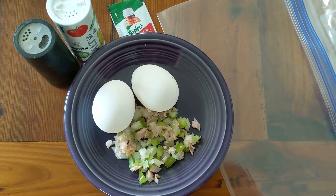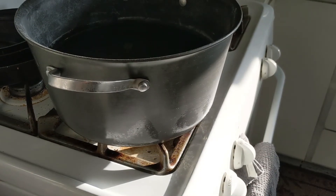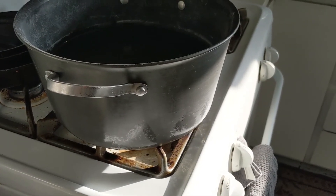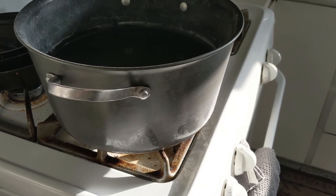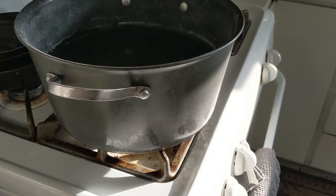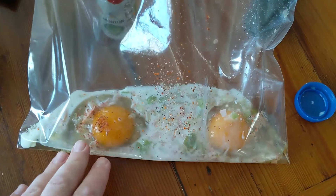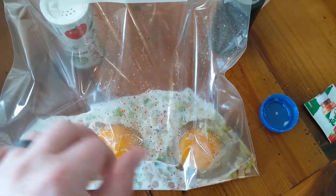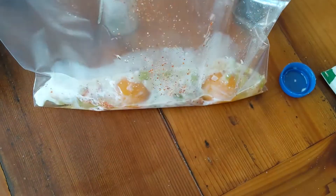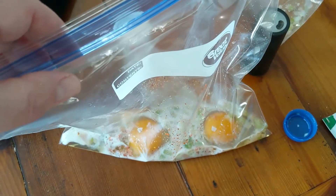If you like to add milk to your omelet, I always add just a little bit. We're going to mix all of this in the one gallon bag. You've added your ingredients to the bag, then just take your hands and mix everything up, break the yolks of the eggs, and push all of the air out of the bag as much as possible and seal it up.